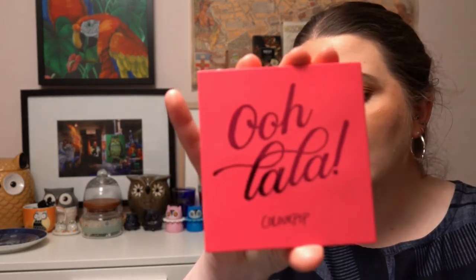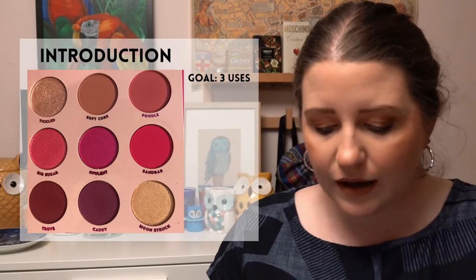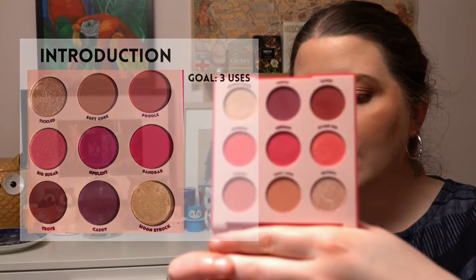The third project is 50 Shades of Pink, and for that one it was hard to go past the Ooh La La palette from ColourPop. That one is also going to have a three-use goal.